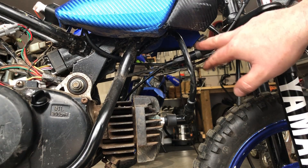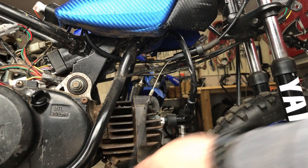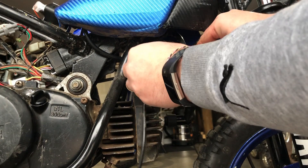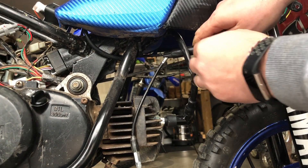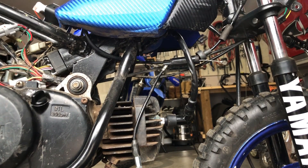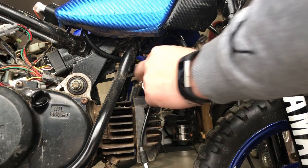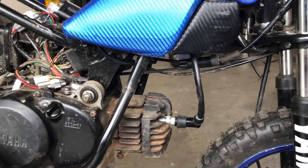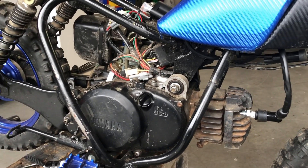To disconnect the cable we have to pull this apart — I've already got the oil half out, so just basically pulling this apart. I don't plan on hooking up the oil cable anymore, so I'm just gonna snip this and pull it out of there. Then I'm going to clean all this up and put the exhaust back on.